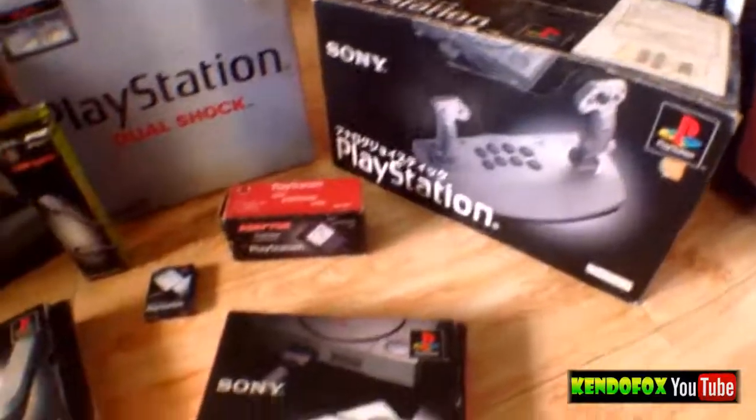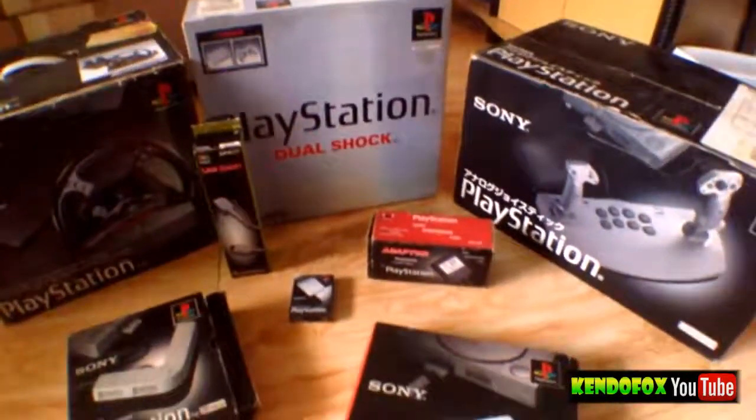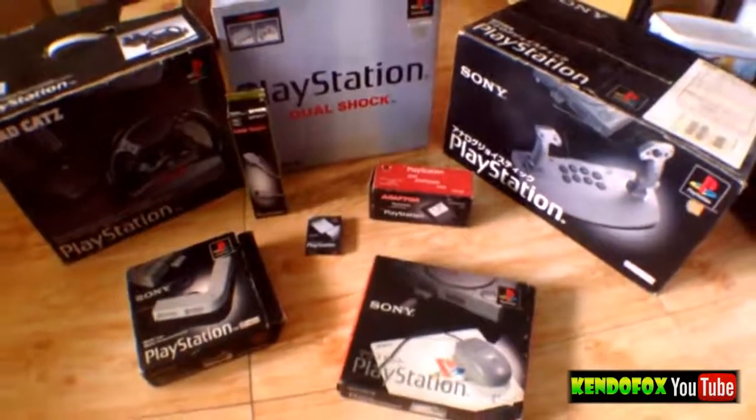It's your boy GatorFox. Please subscribe to my YouTube channel. I'm looking forward to purchasing the missing peripherals here — the official licensed ones. Peace.